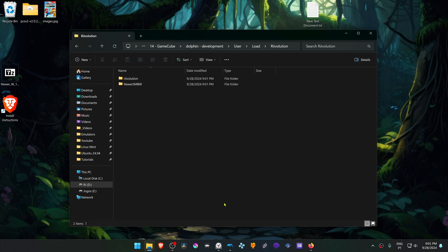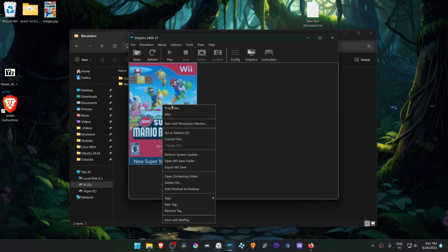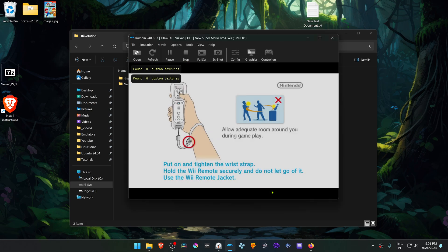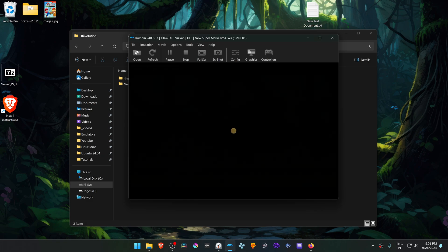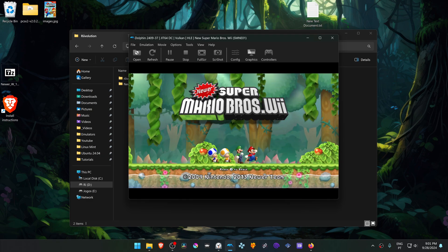The patch is now installed, and to play it, go back to Dolphin, right-click on top of the New Super Mario Bros. game, and then choose or select Start with Revolution patches, and then click here on the Start button.